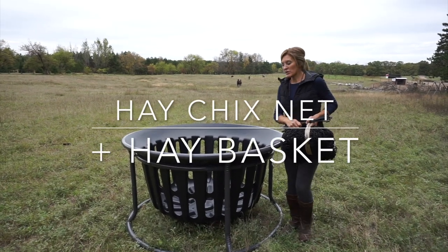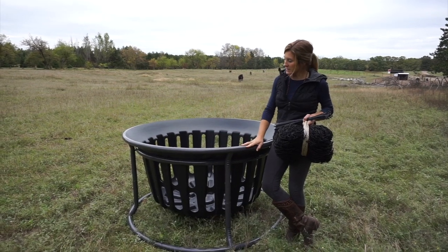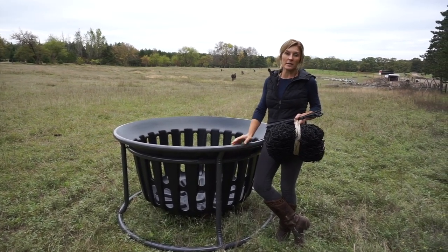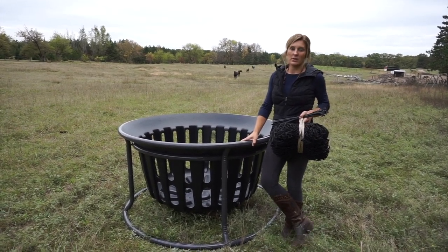Hey chicks! I am going to show you a solution if you have one of these. These are the tartar hay baskets and we have a lot of customers who have these and have asked us what can I do to make this product work better. So we thought, hey we're gonna make a video and show you.